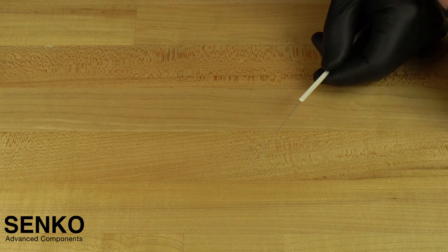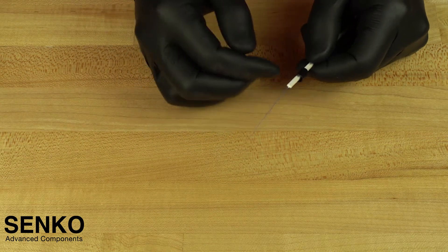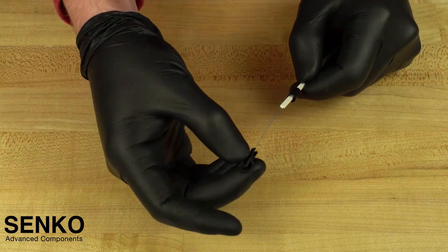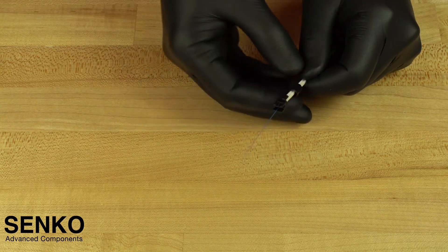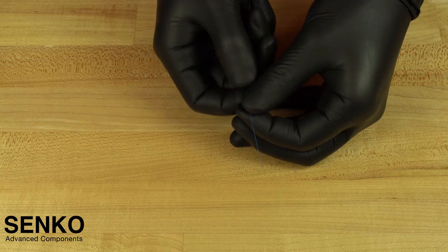Then install the screw cap onto the cable with the threads facing the termination end of the cable. You can then slide the back post onto the beginning of the cable jacket where you will feel resistance. At this point, install the screw cap onto the threads of the back post until you feel a positive stop.